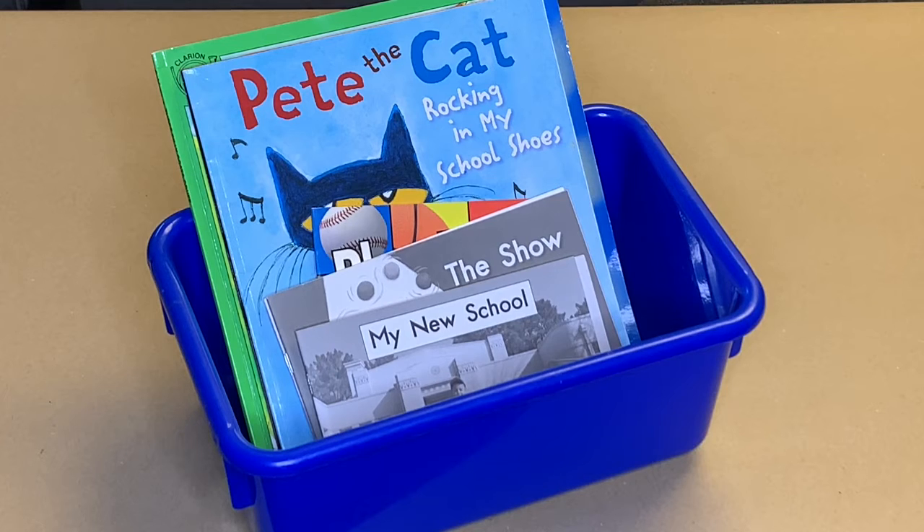Now, you'll always have books ready to take to your reading spot for Reader's Workshop. Great work, Super Reader!